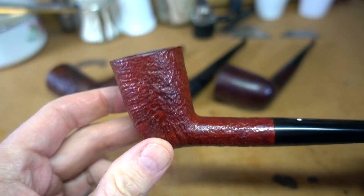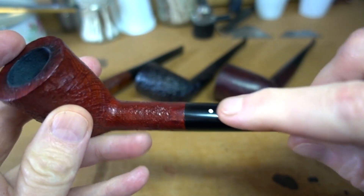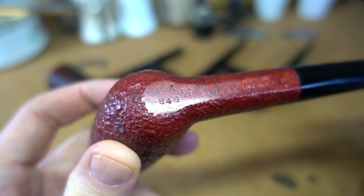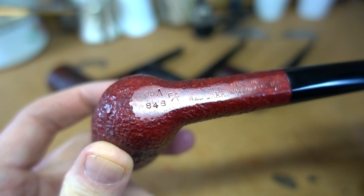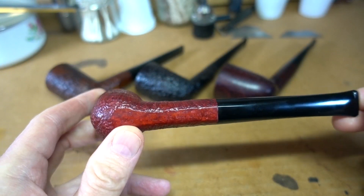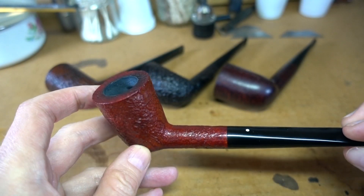The subject — the patient, as I like to call him — is this guy right here. It is a Dunhill, you can tell by the dot, in a semi-rare shape called the 848 — that's the shape number. It's an ODA pipe, about seven inches long. It's a big guy, and it's not common. It's downright rare in this particular finish.